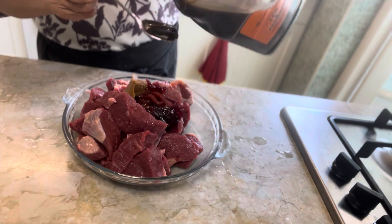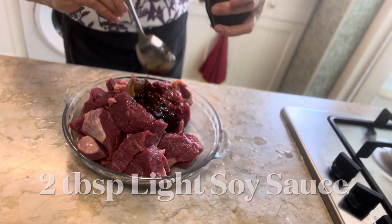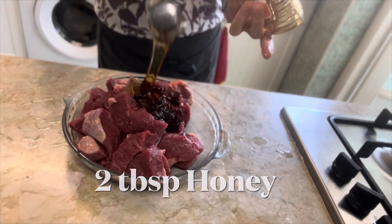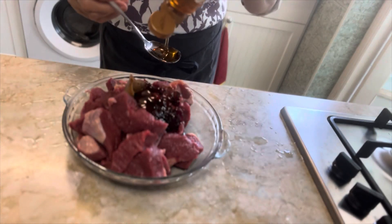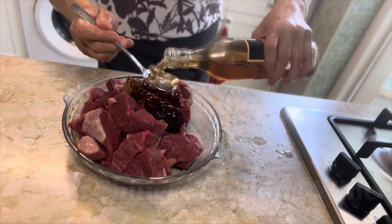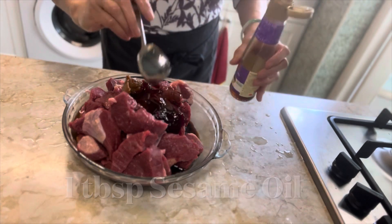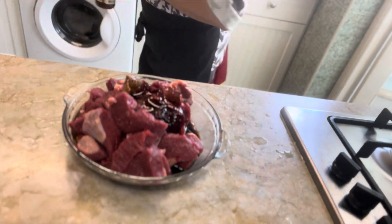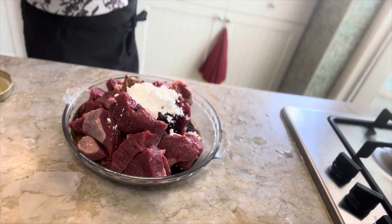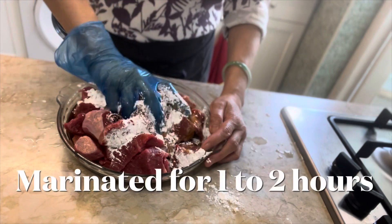Add 2 tablespoons of Worcestershire sauce, 2 tablespoons of light soy sauce, 1 tablespoon of dark soy sauce, 2 tablespoons of honey, 3 tablespoons of Chinese cooking wine or any dry red wine, 1 tablespoon of sesame oil, and 2 tablespoons of cornflour. Mix and combine all the ingredients together and let it marinate in the fridge for 1 to 2 hours.